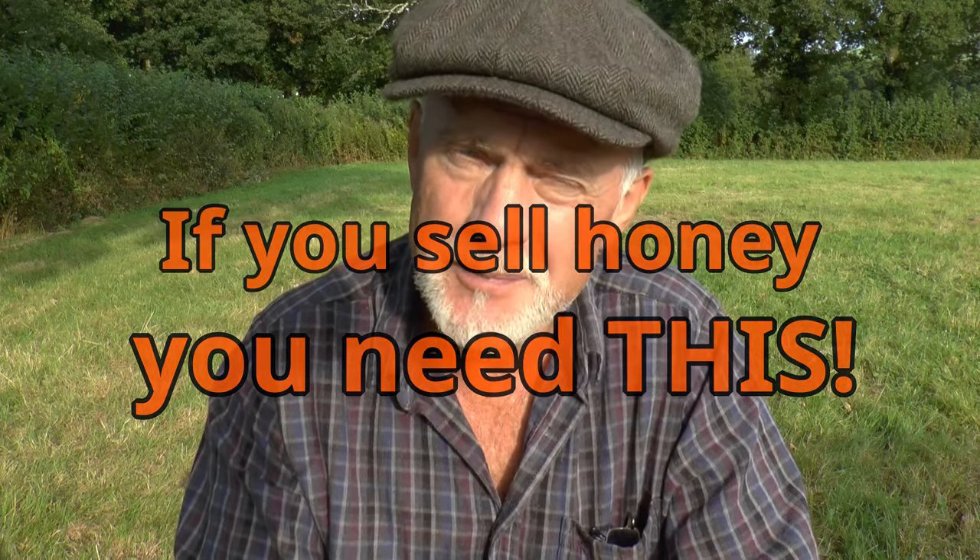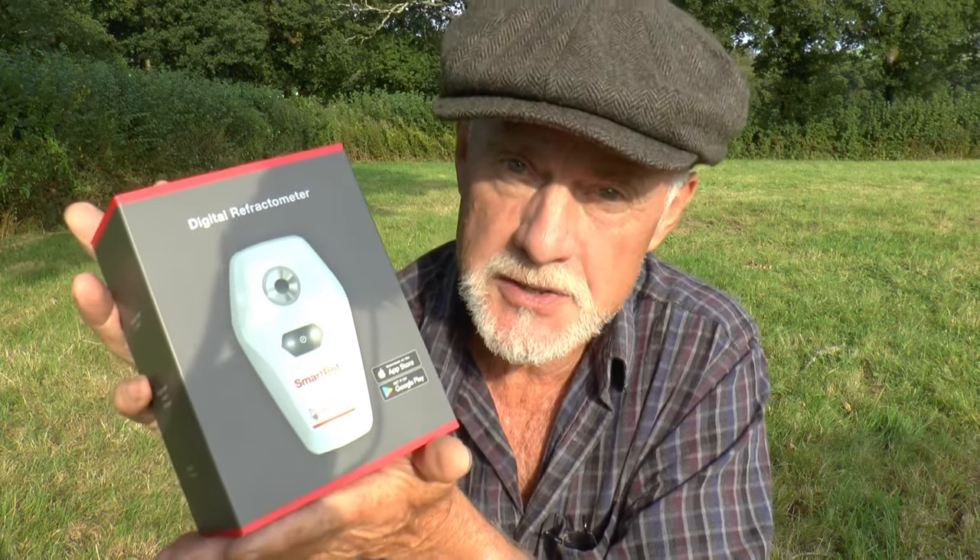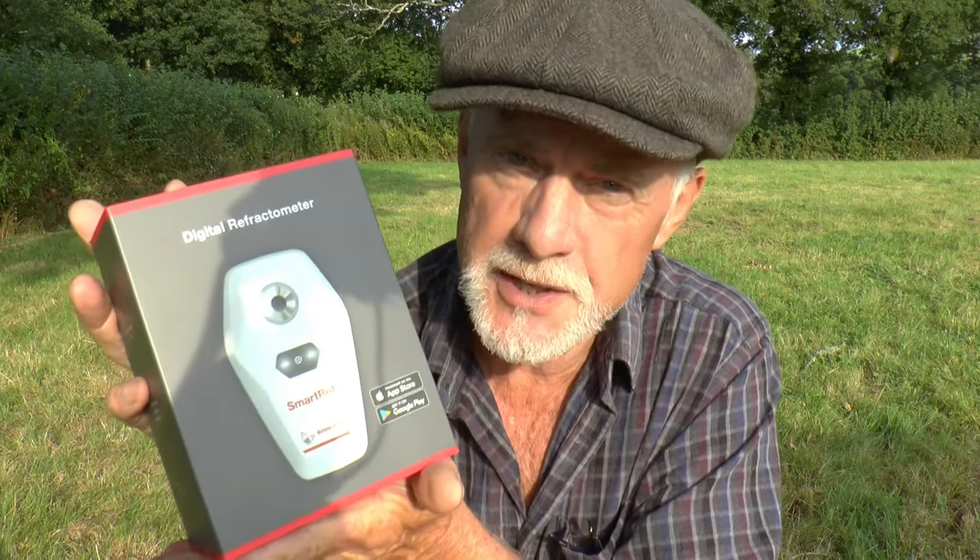Hi, this is Phil Chandler. If you're a honey-producing beekeeper, you really need this. This is a digital refractometer made by Anton Paar in Austria. It's a laboratory standard instrument. It's known as a smart refractometer because it uses your smartphone as a display. It's capable of many things, but in this context we're going to be talking about it as an instrument for beekeepers who are interested in knowing the water content of their honey.